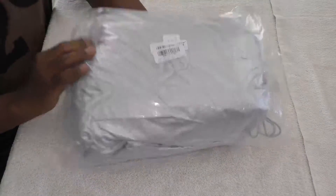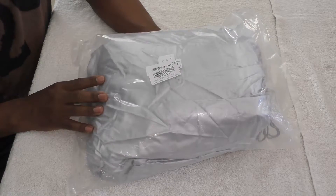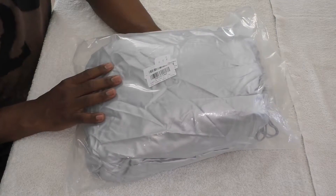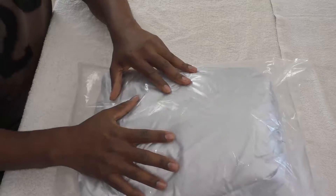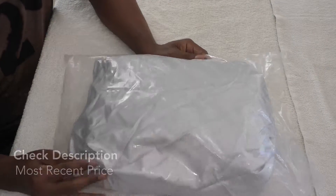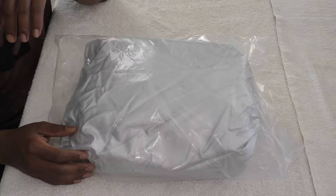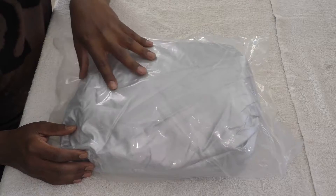It comes in at three point two five pounds, and I have not opened it yet. It's made in China and the silver reflects the sun. I'm mostly using it to reflect the sun because out here in the west there's a lot of harsh sunlight.